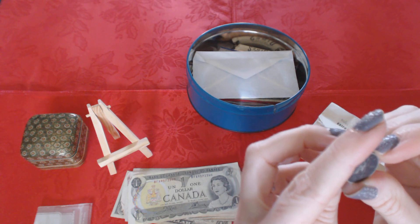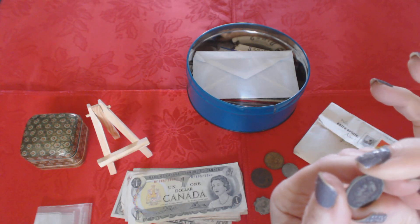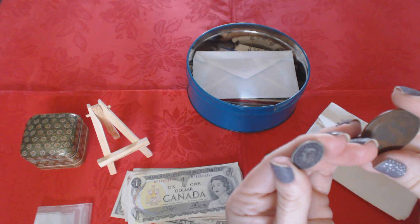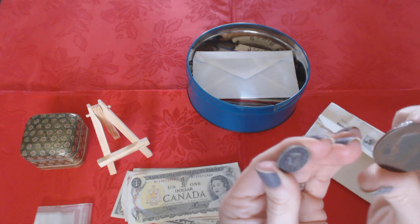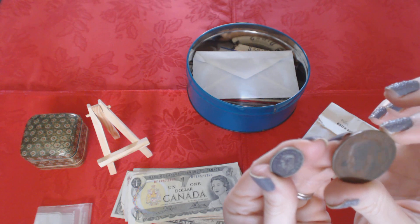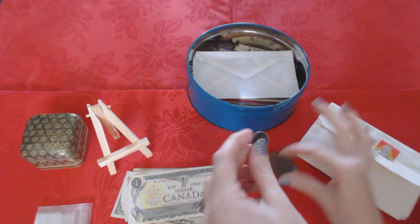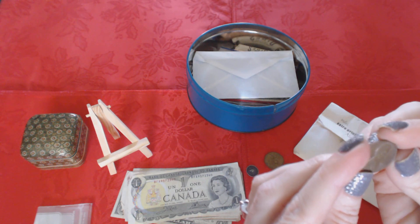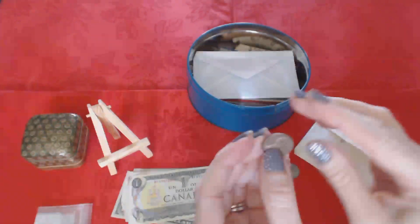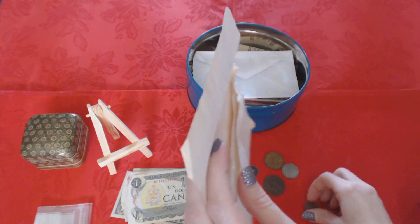This coin kind of reminds me of this other one — maybe this is Canadian also. The writing on it makes me think it's Canadian too, but it's a lot older. And there's a 1973 penny in here from the United States — I'm thinking that's probably because I was born in '73, but I could just be full of myself. It may just be in there by mistake.